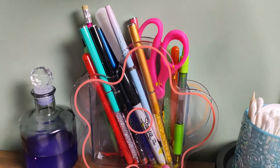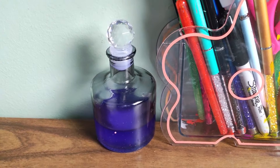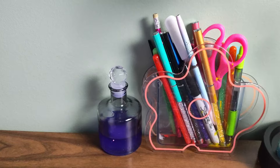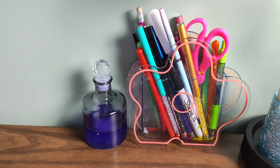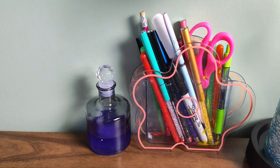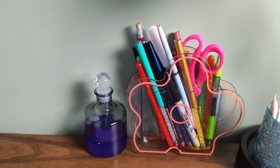Right here I have my cuticle nippers, cotton rounds, orange wood sticks, and cotton swabs. I got this cute little pin holder at Dollar General — I keep my scissors, pens, nail art brushes, and nail file in it. Over here is a cute little glass bottle I got at Dollar Tree where I decant my acetone because I add an acetone additive to it. I just dip my brush in it and go.